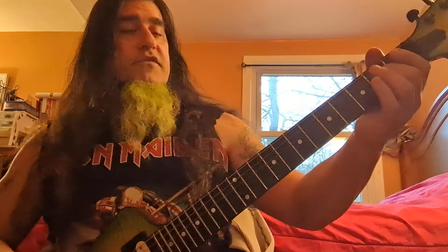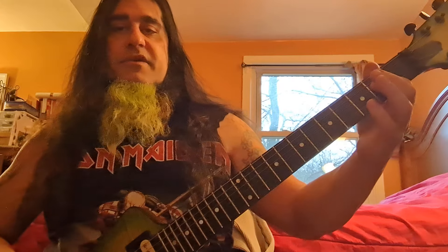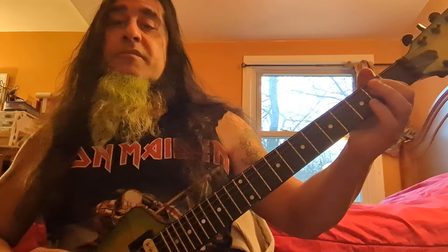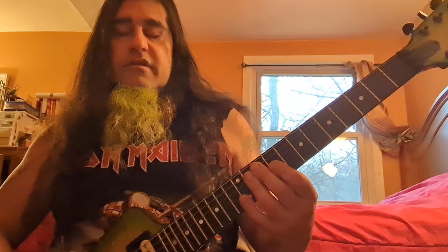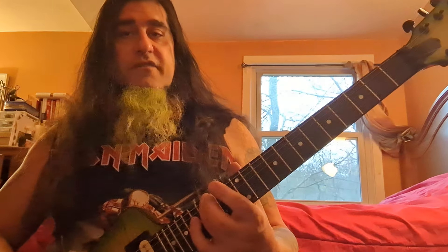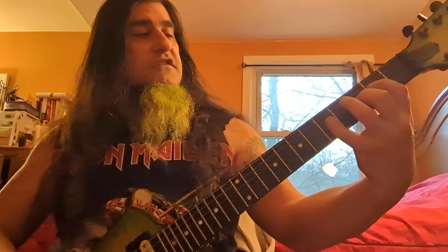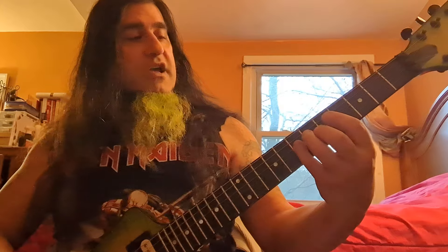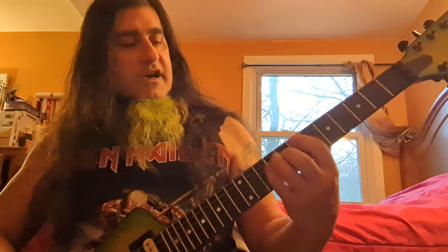Now that we covered the A string — 2, 3, 5, 7, 8, 10, 12 — let's look at the D string. You're going to notice that the notes along the strings only move by one note at a time. We're not changing a lot of numbers. The D string: E is on 2, F is on 3, G is on 5, A is on 7, B is on 9, then 10 and 12. So the D string is 2, 3, 5, 7, 9, 10, 12.